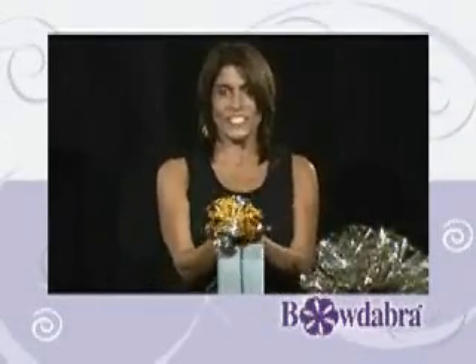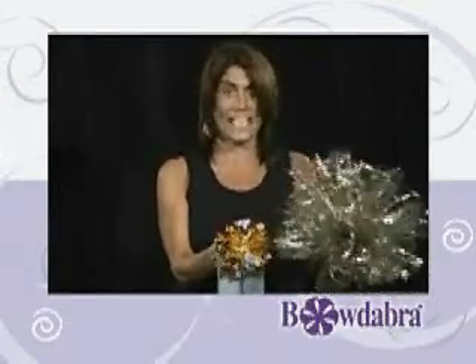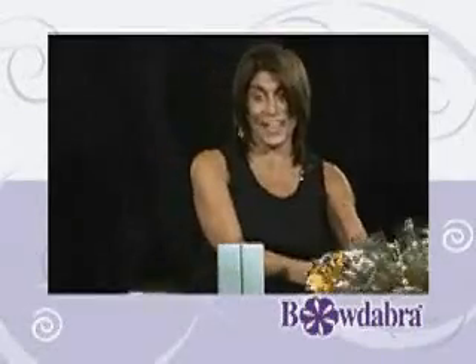So now we're going to make a scrunchie bow. This is a really fun bow that you can make in Bowdabra. Here's an example of a smaller scrunchie bow and here's one that we made with cello. It's really fun and really easy, so let's show you how to do it.